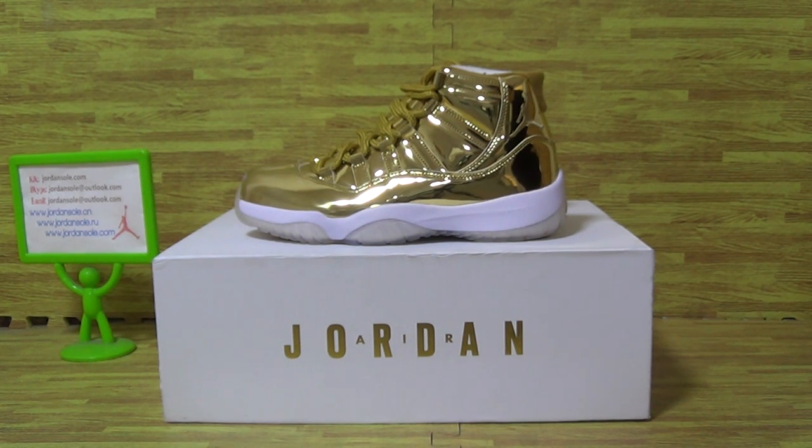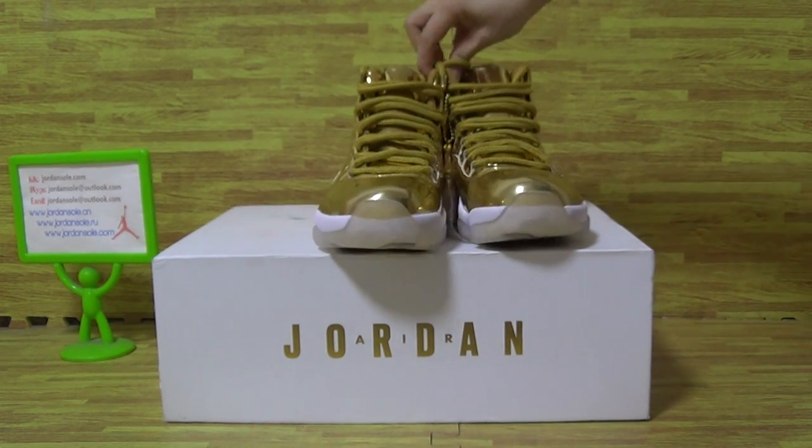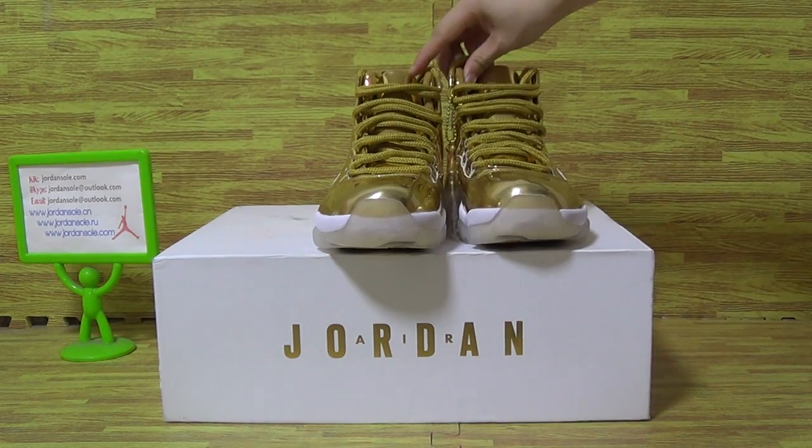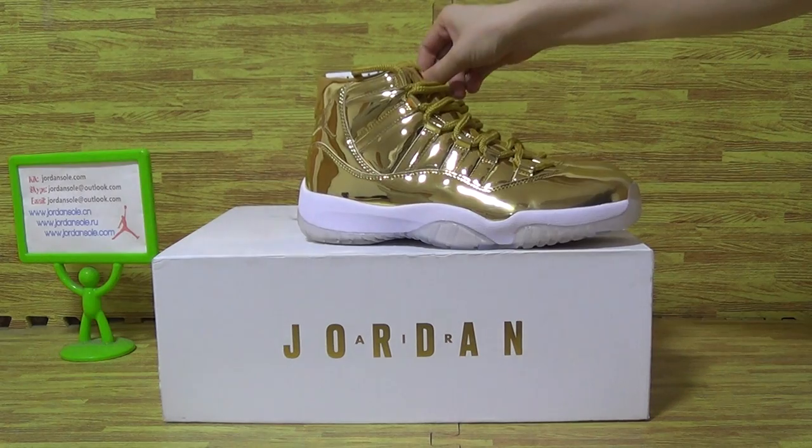Dear friends, what's up to you? Welcome to Jenshaw, the C&O Jenshaw Camisella. Nice to see you. Today I would like to show you guys the Authentic Jordan 11 Retro PM Gold. It's the new shoes we got.